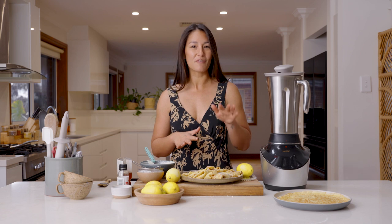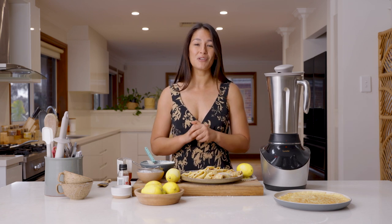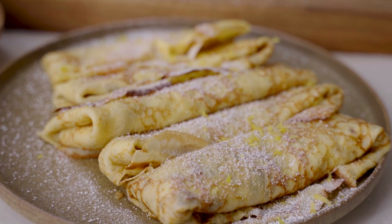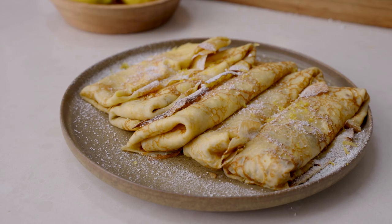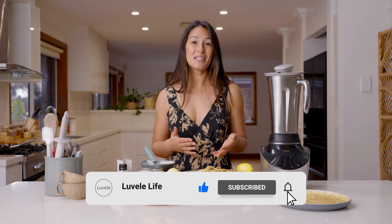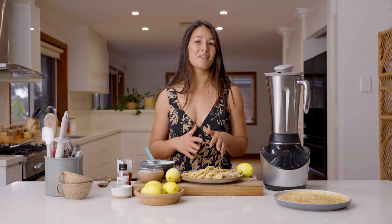A perfect sweet treat for entertaining, made with a little help from the Vibe Blender. We hope you liked this recipe this week and we hope you do give it a go for yourself at home. If you do, let us know how you go in the comments section below. If you haven't already, hit subscribe to see more of Ella Valley Life recipes. If you enjoyed this video today, give it a like and we'll catch you again soon with another great recipe.